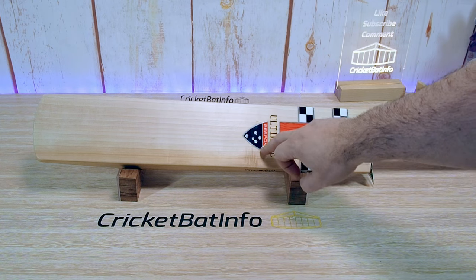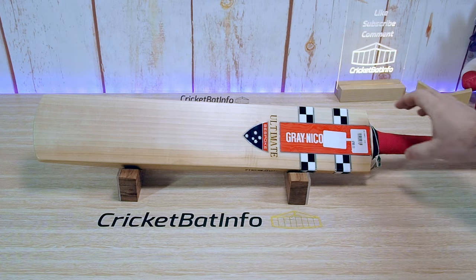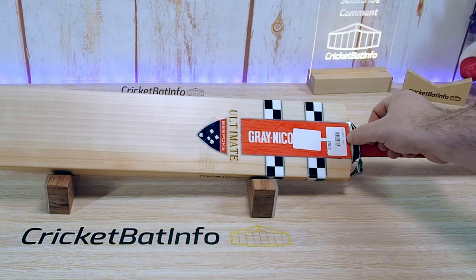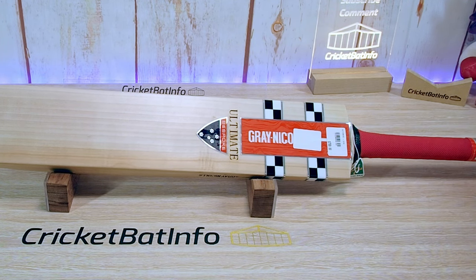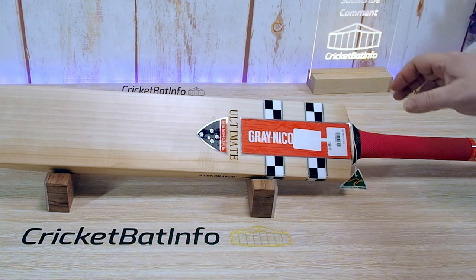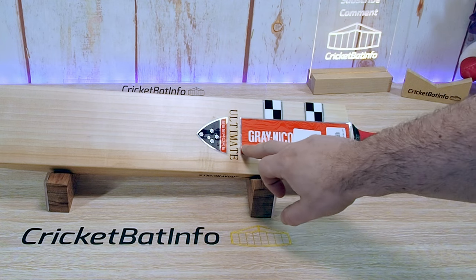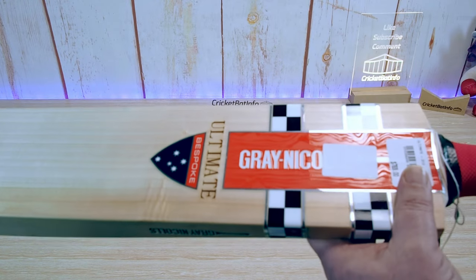We've got 'Ultimate' in laser etching, bespoke, and we've got here the tag saying it's made in Australia. We've got the latex grip with the zinc oxide tape strapping underneath. You can see it's slightly lifted — they bring the zinc oxide tape down and then string bind over the top of it just to keep it nice and tight on the shoulder tabs. Black and white — very traditional — black and white on red. This one's got a little bit of texturing here.